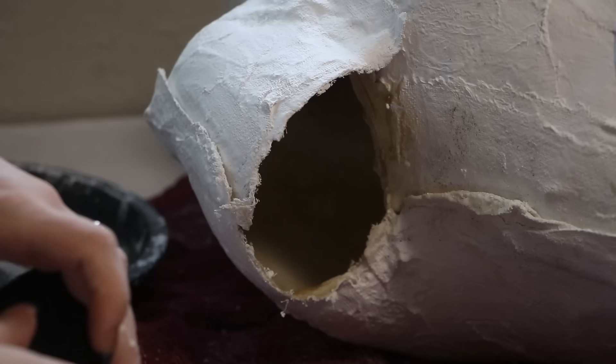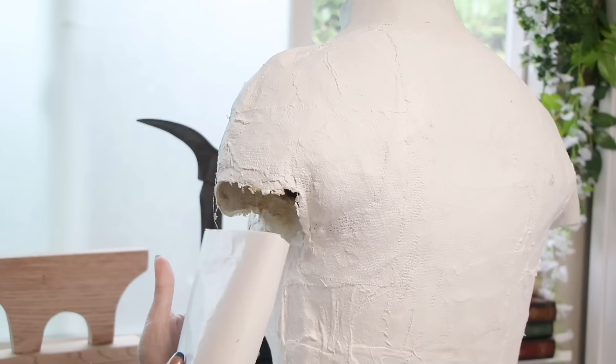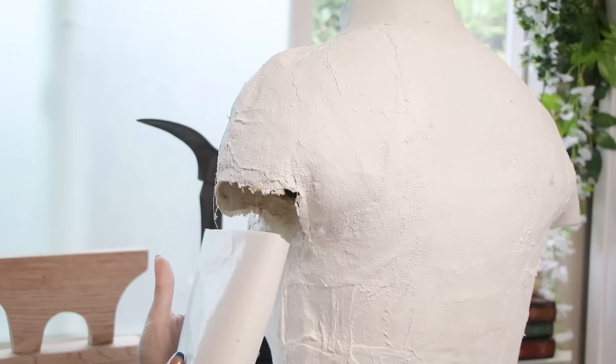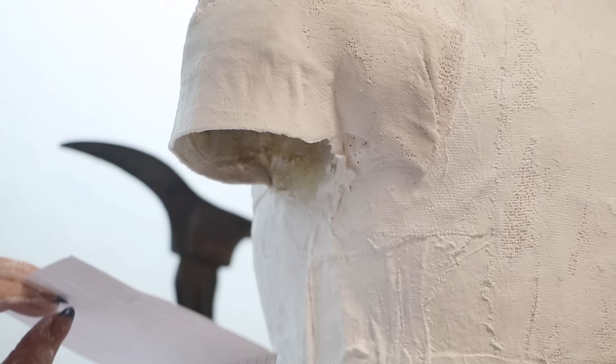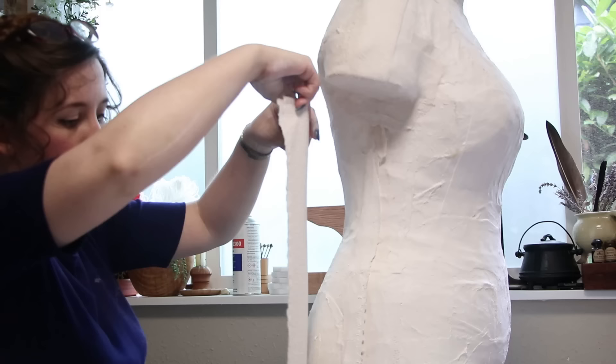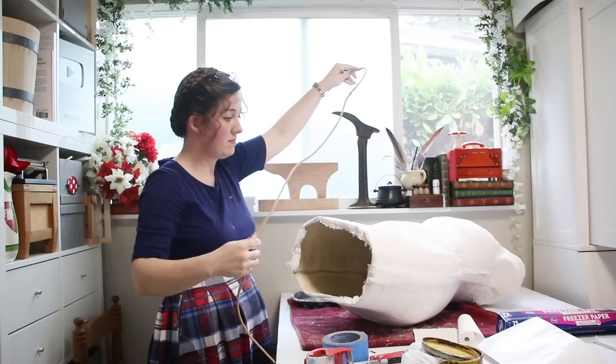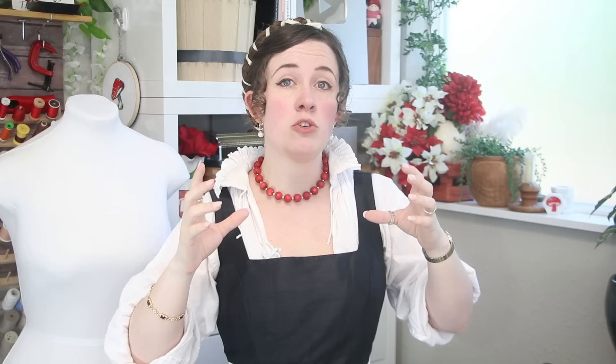To seal up the arms, I did a very similar procedure — marked the edge of the mold, traced it onto cardboard, and plastered it up. For the second arm, I noticed it was much shorter than the first, so I used a roll of wax paper as a temporary form and extended the length around it. Seal up the side seams with a triple layer of bandages laid down all in one go — one really thick bandage like this makes it much easier to remove later. Tie the whole form up firmly so it can dry without distorting, and also because the expanding foam will exert pressure on the two halves and you don't want them to separate.